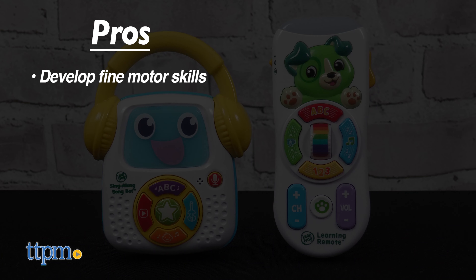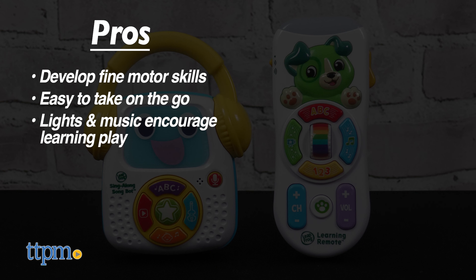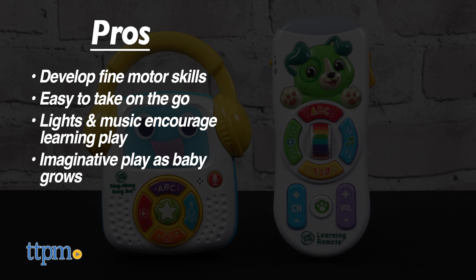The pros are: these help develop fine motor skills, the small size makes them easy to take on the go, the lights and music encourage learning play, and these will encourage imaginative play as your baby grows. I don't have any cons, so I give them five stars.